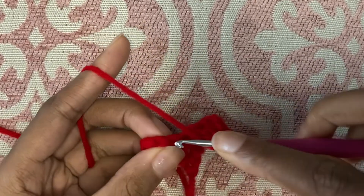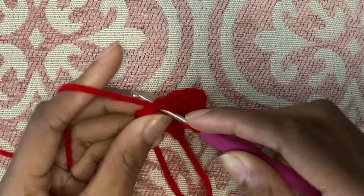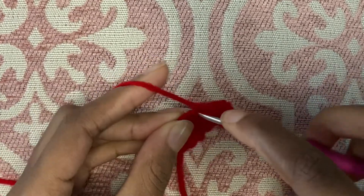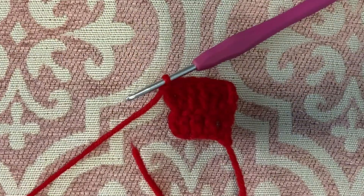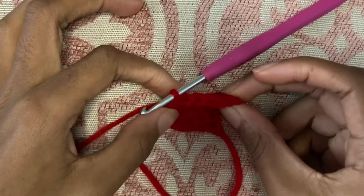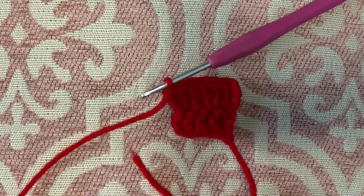So in the next stitch we're going to insert one double crochet, and then in the last stitch we are going to insert two double crochet, which is, once again, an increase. So you inserted two increases, and the row below had four stitches, so that means this row will now have six stitches in it. We can count that right here: one, two, three, four, five, six. And the row underneath had one, two, three, four. So that's what we mean by increasing.